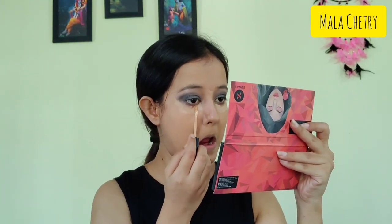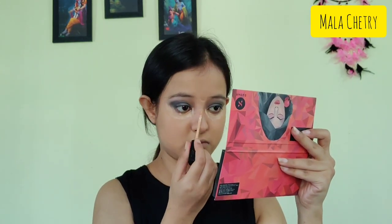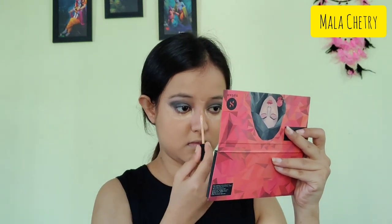Next I'm applying a highlighting shade on my brow bone. Now I'm applying concealer on my usual areas where I want to highlight, including on the bridge of my nose, and with the same damp beauty blender I'm blending all the concealer.